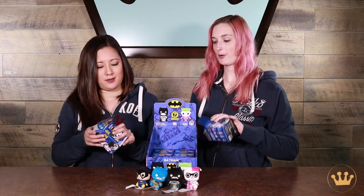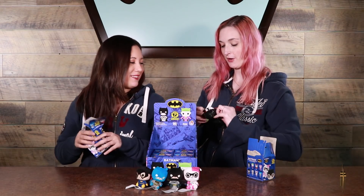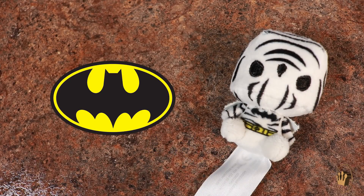Who are you hoping for? Another Batgirl? Or Catwoman, for trades. I got Harley Quinn in her black and red outfit. Those colors look really nice on there, actually. I like all of the embellishments of her outfit are included. I got Zebra Batman — he's pretty cool, also with a zebra cape. Oh my gosh, look at him. It's amazing.